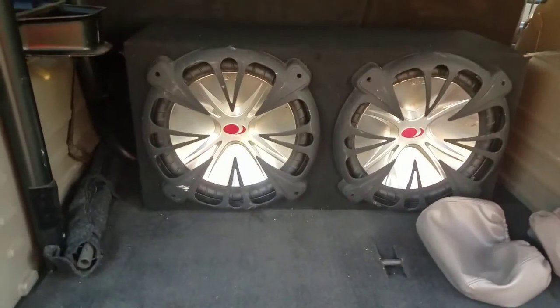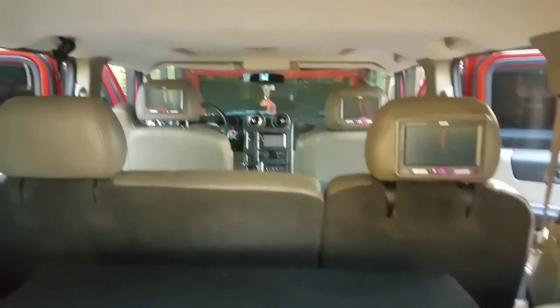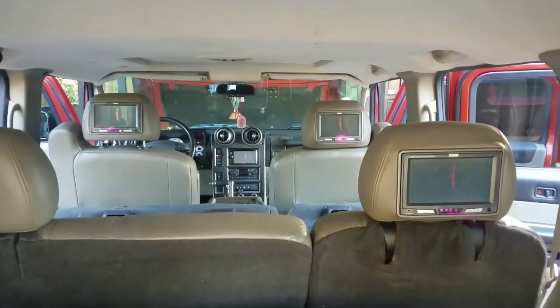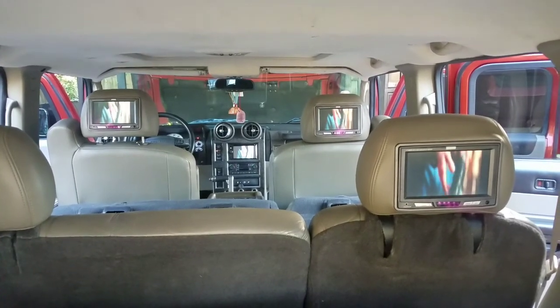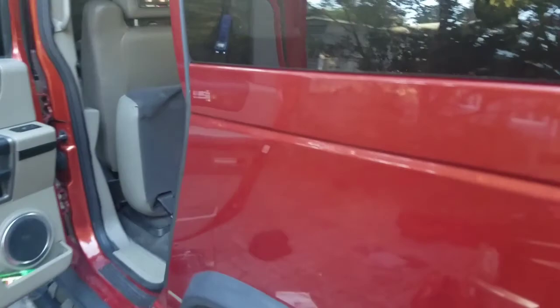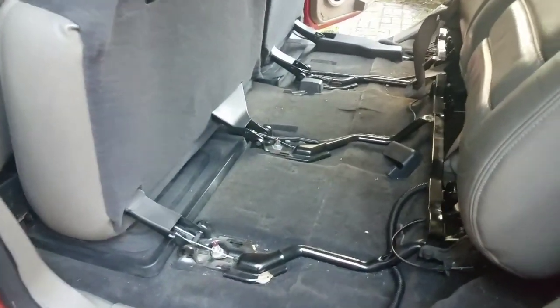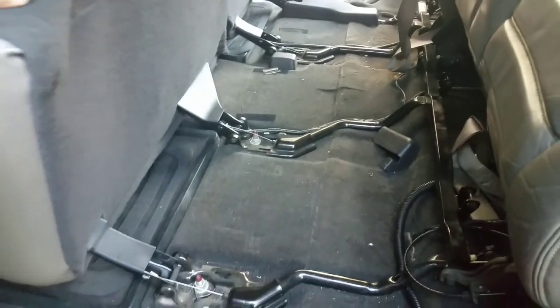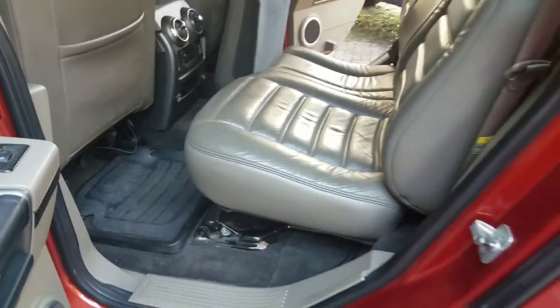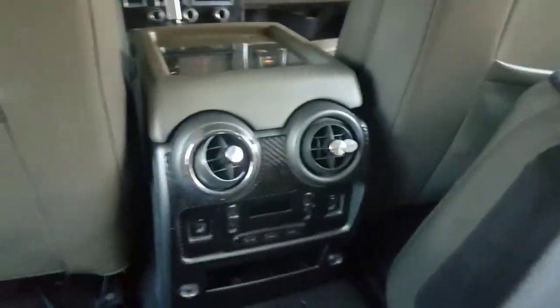Alright, so here is the finished product. Customer brought these speakers to me. Remember that nightmare? Glad it's over. This is one of the worst wiring jobs I think I've ever seen. Center console back together.